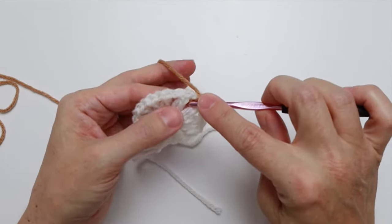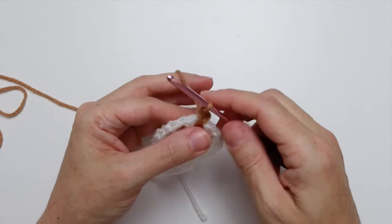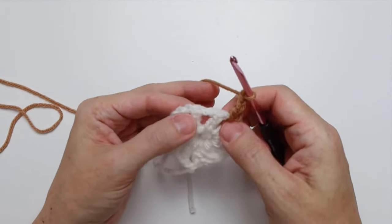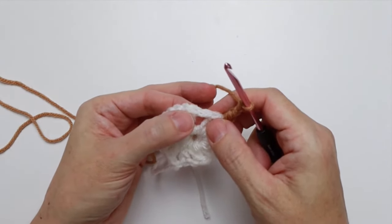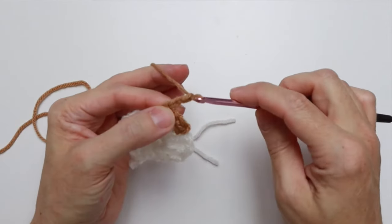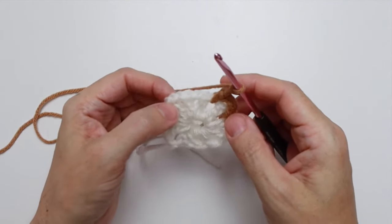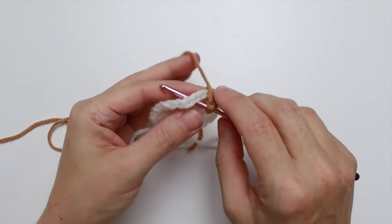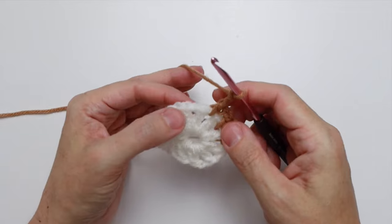Let's choose one of these chain one spaces and pull up our Color B, then chain one and single crochet in that same chain one space: put your hook in, pull up a loop — two loops on the hook — yarn over, pull through two loops. That's your single crochet. Then chain two, and move over to the next chain one space, skipping over the double crochet. Single crochet in the next chain one space, then chain two. That is your repeat.